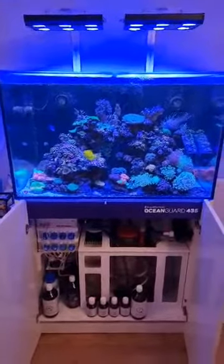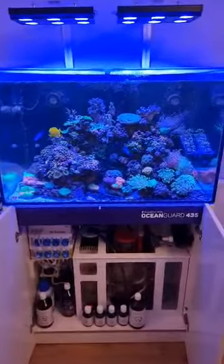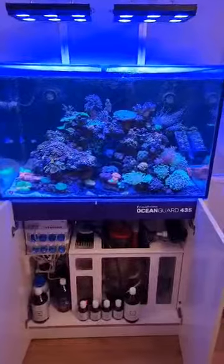Overall, I'm really, really happy with it. If I ever wanted to upgrade, I'd definitely get another Aquifer Station Guard.